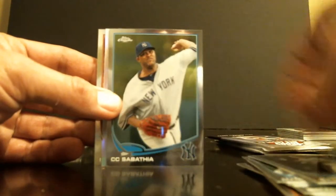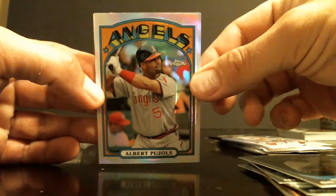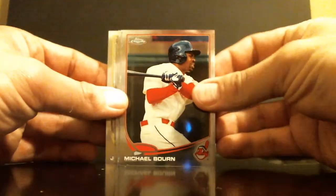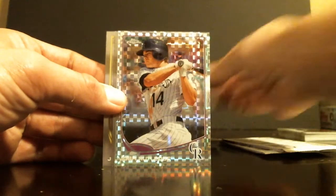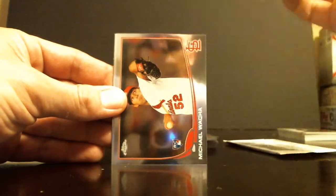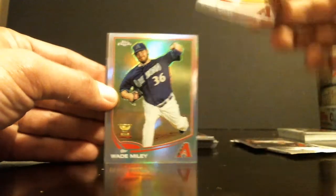Perez. Sabathia. Pujols 72. Goldschmidt on the back. Rutledge. Refractor Wade Miley — hey, look at that. Same pack.